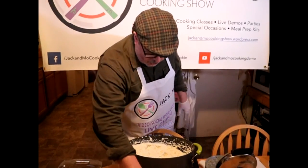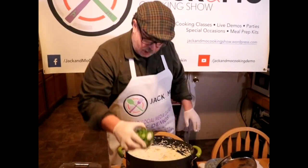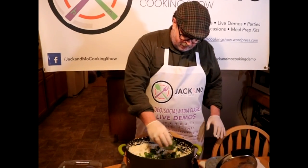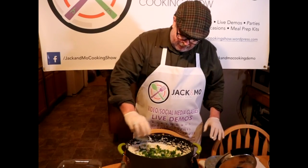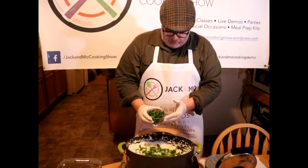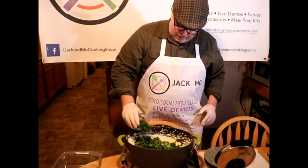Now we're going to add in some green onions — just a bunch I bought in the produce department, chopped up — and we're going to add some chopped parsley.